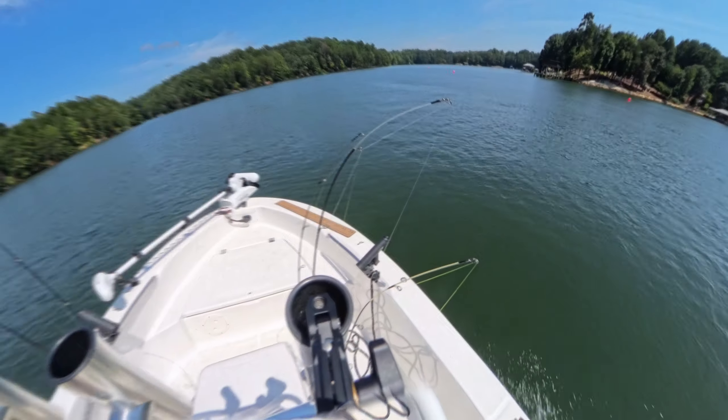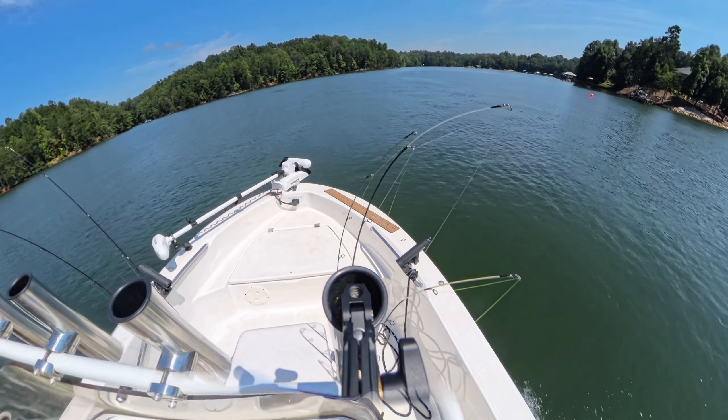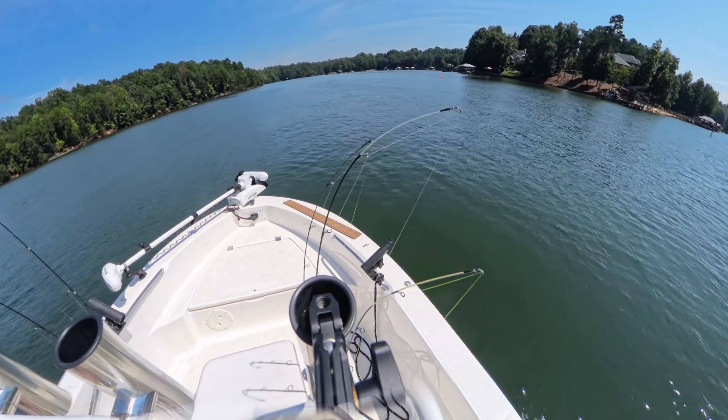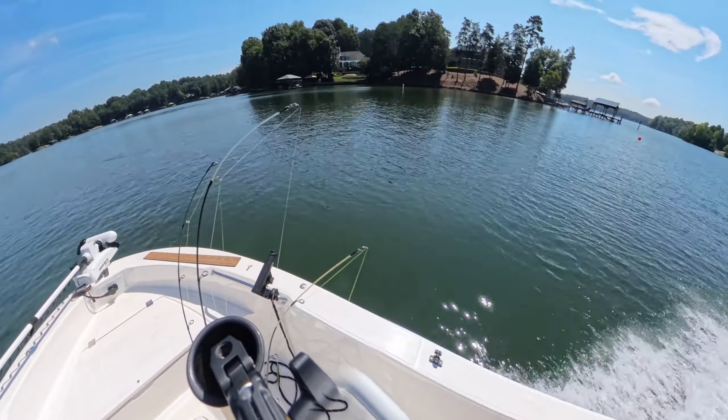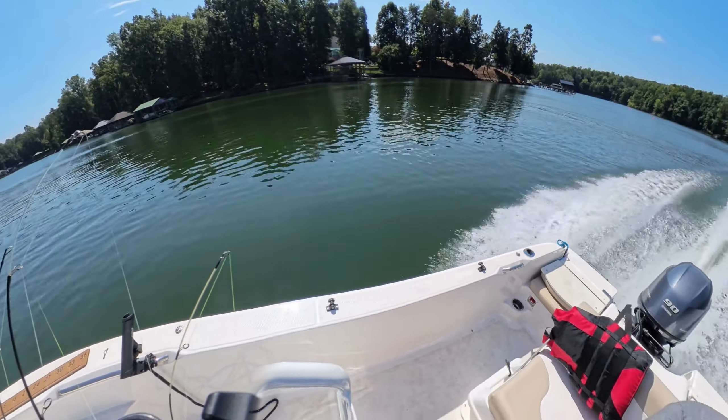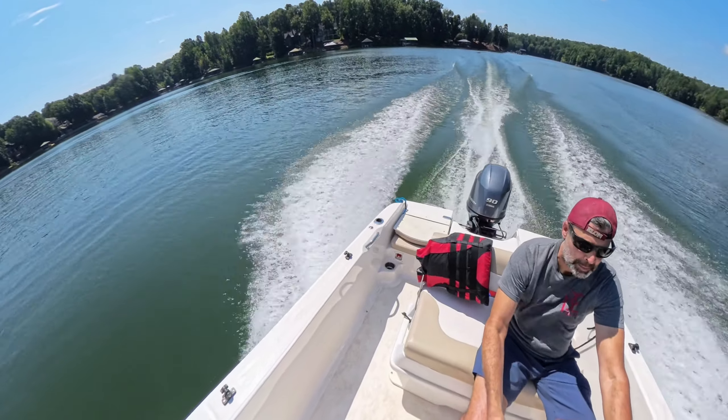One thing to note: because of the fisheye lens on this action camera, everything in the foreground looks really small — especially the boat — but it's just an illusion. I'm also six foot four, which might make the boat look a little small as well, so just keep that in mind.